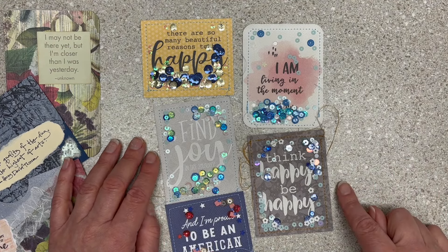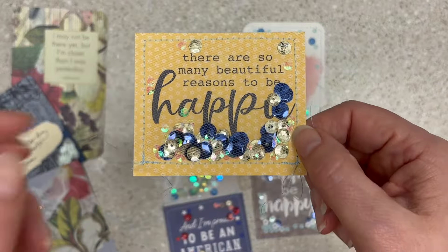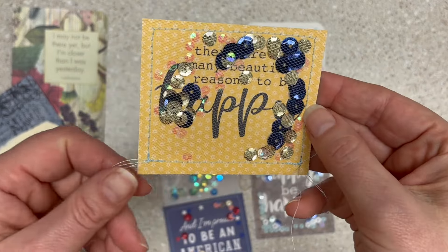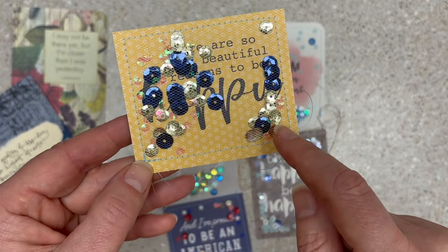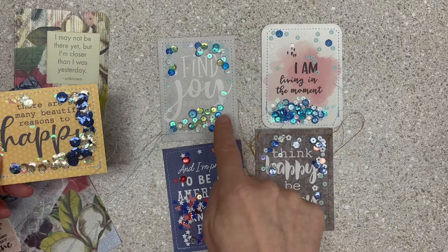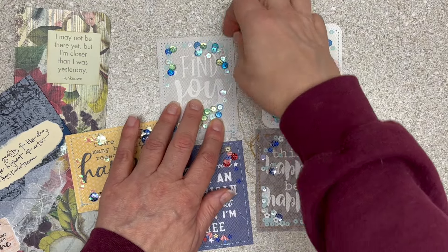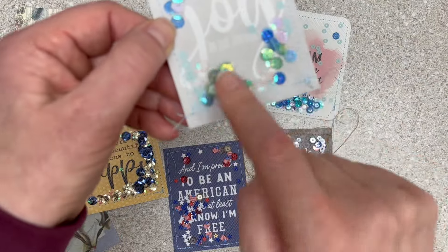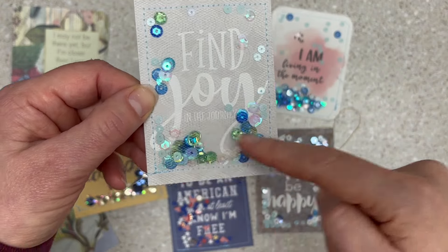If you haven't seen me make these before, I will try to remember to link to a tutorial video — and anytime I forget to link, just tell me. These are shakers, very easily made. I am lazy; I don't like complex shaker cards. I like simple: a cut-apart, sequins, and a piece of tulle, sewn. It's super easy and they're fun. Be sure the image isn't the prettiest part at the bottom — you don't want like a pot of flowers and then empty blue sky, because when it's on the front of your journal or card, everything might pile up at the bottom.